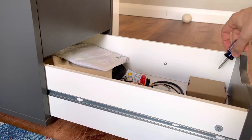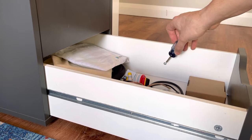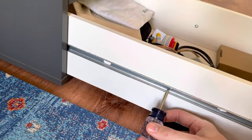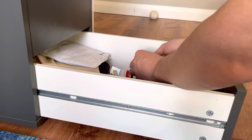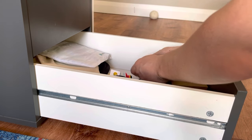As you can see, about 10 or so inches into the drawer, there's two of these Phillips head screws. All we need to do is remove these screws that essentially hold the rails in place. Once we get these screws out, the drawer will be able to slide out and the rails will remain stuck to the cabinet.